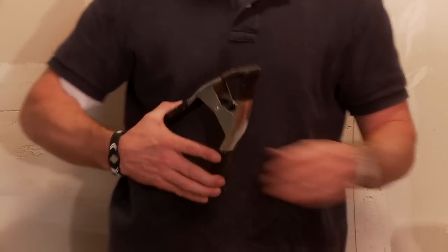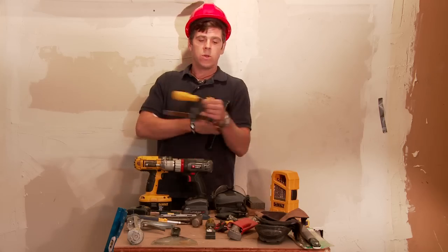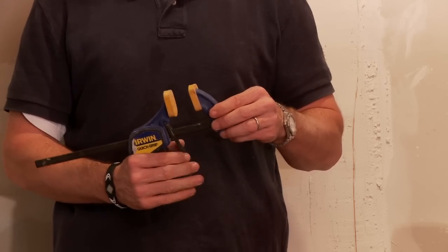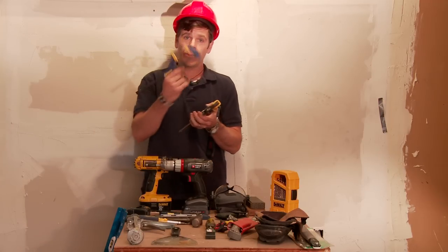A clamp of some sort — whether it's a spring clamp, a regular old C-clamp, or quick clamps. These come in really handy. When you have to do something and you're the only person there and you need someone to hold it, this will be your best friend.